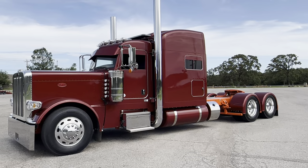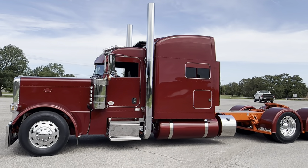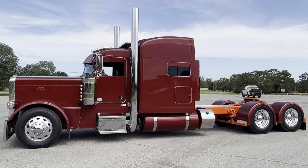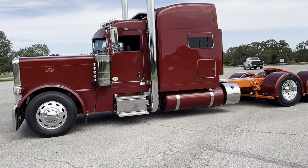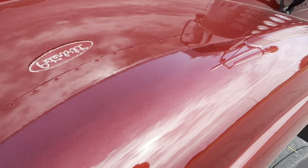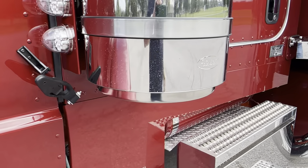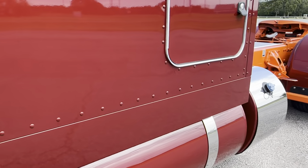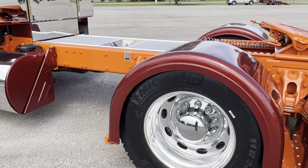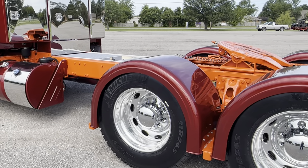Hey guys, here's another fresh one we just finished up for a Southern Transport out of Texas — 302-inch wheelbase. I had perfect sun five minutes ago and it kind of snuck away, but just the way it is. A really hot color I'd never seen before — I found it digging around in a color book. Lava red, then matched it up with this fire orange frame. I thought the names worked well together and it looks really cool. Full rig out like we always do.